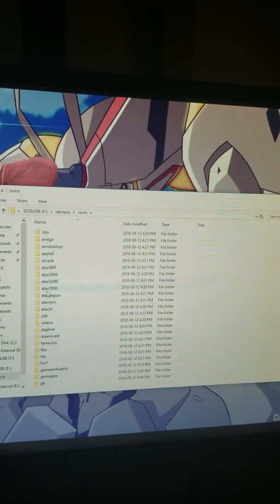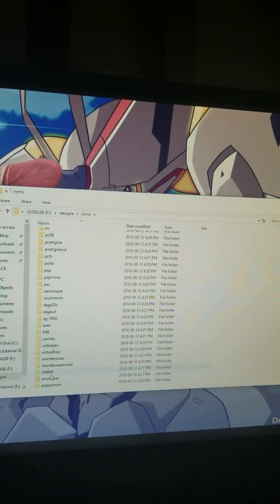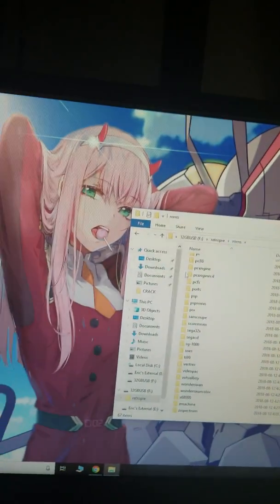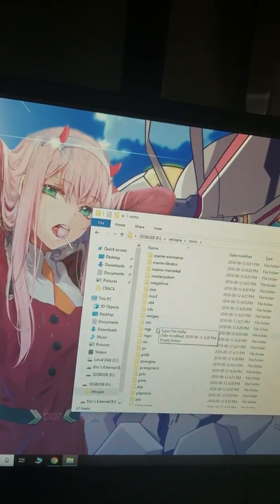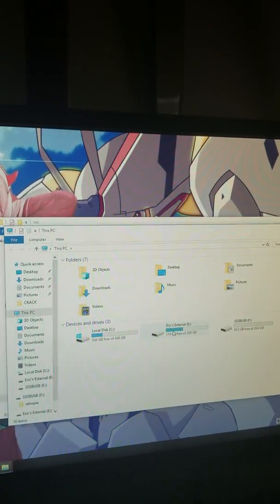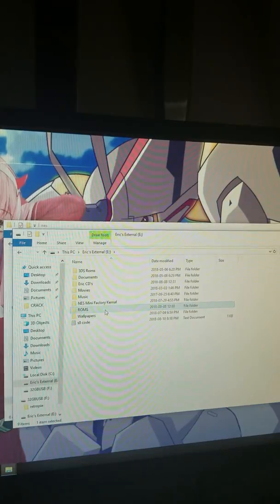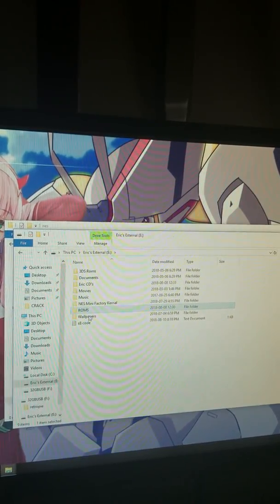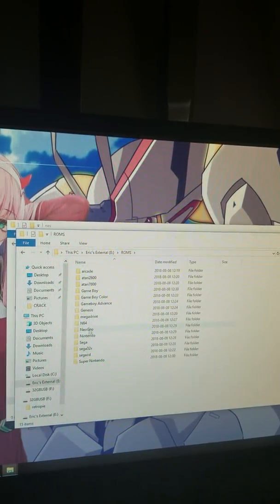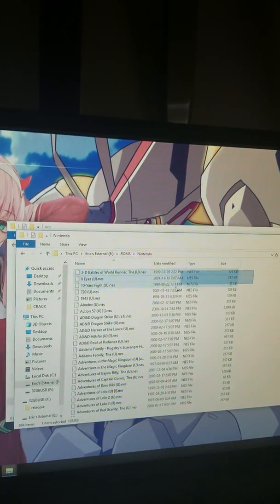Click ROMs — these are all your ROM folders that you can put your ROMs into. I'm going to do Nintendo here. Go to NES and navigate to wherever you keep your ROMs to find your NES ROMs. Copy all your ROMs.